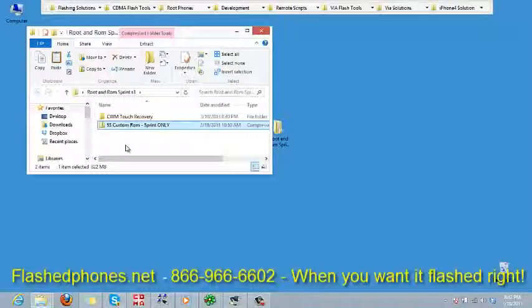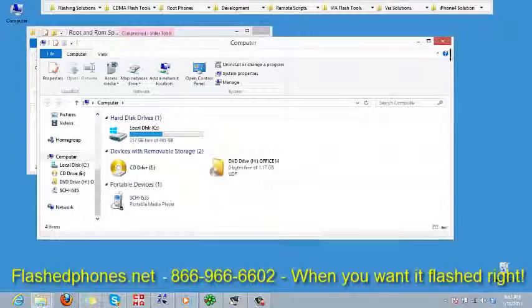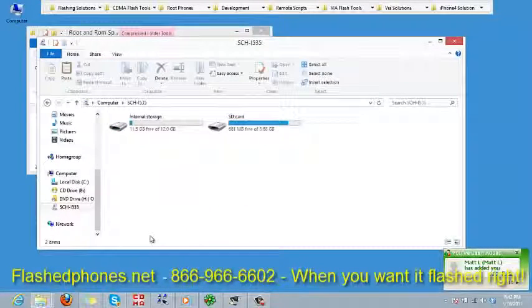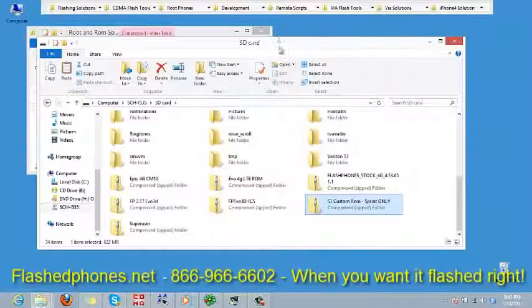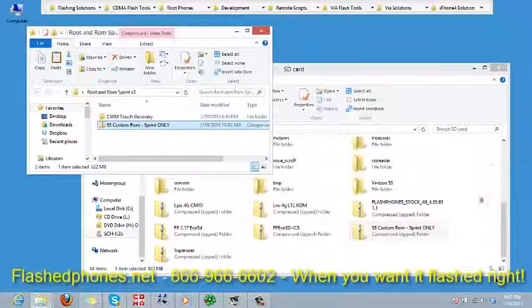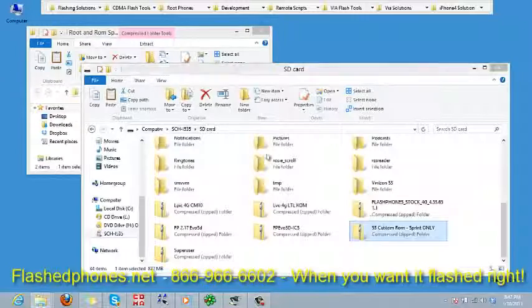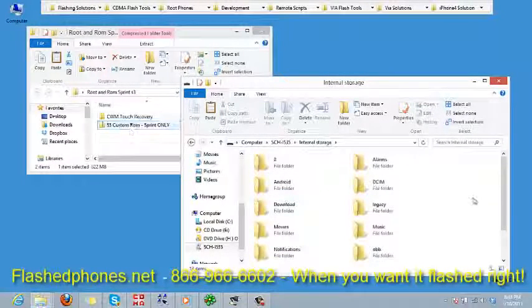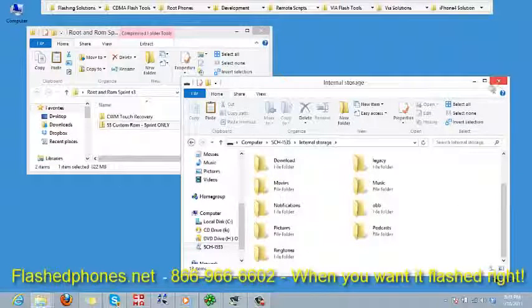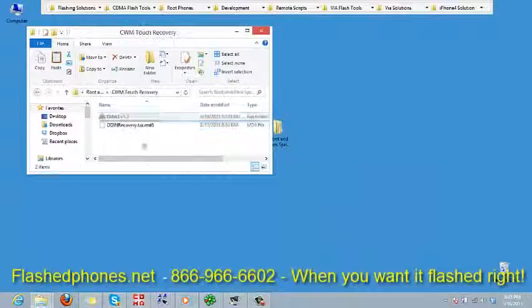Plug the phone in and let's see if it connects to our computer. Click on My Computer and you'll see that the phone is listed there. Double-click that and you have internal storage and SD card. I'm going to click on the SD card, and you'll see I already have this custom ROM available on my SD card. If it wasn't there, I would simply drag it in. Either the internal or external SD card works — we just want to get that ROM onto the phone.